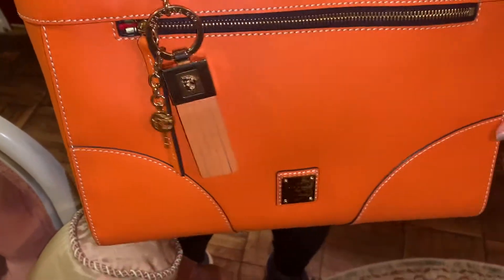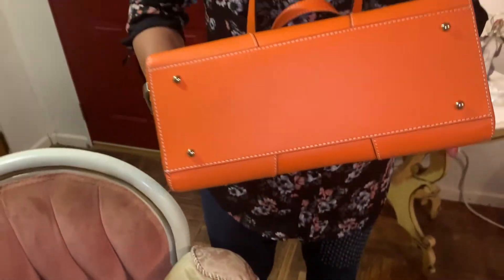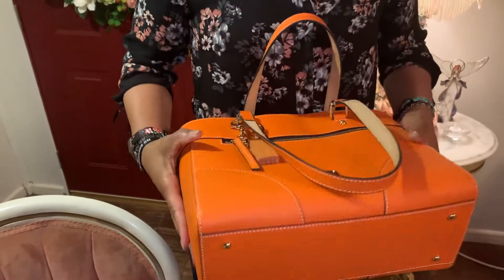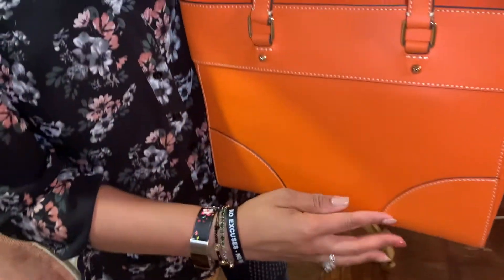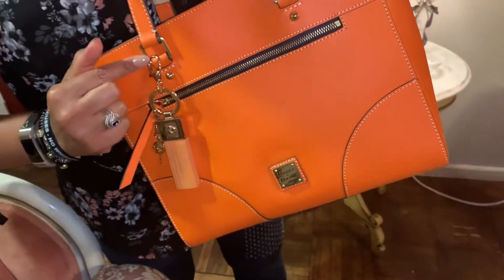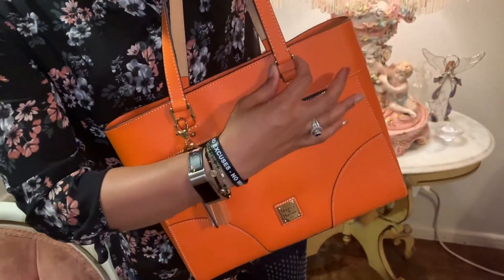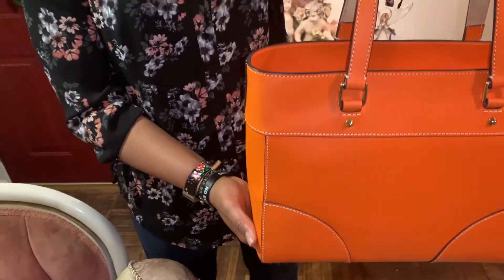It has stitching along the straps and detail on the bottom of the bag. There are actually feet on the bag, which is nice. There's stitched lining detail all around, little jewelry grommets on each side, and brass attachments for the strap. It's just a very well made bag.